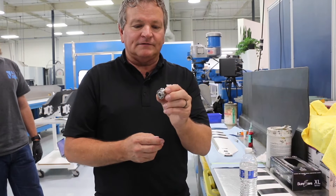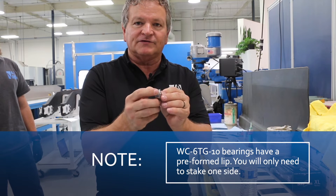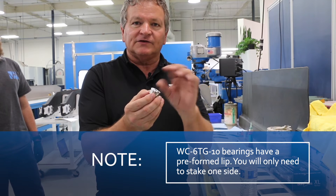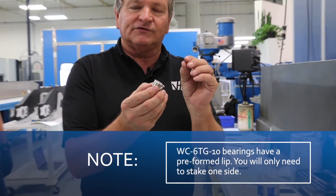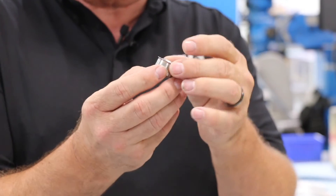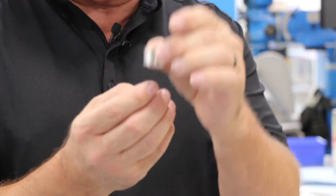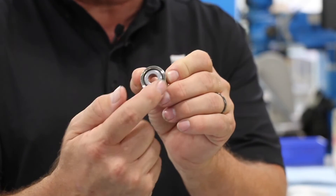Here's the bearing that Riley is going to install. If you notice on one side, it has a preformed lip — so the chamfer is already done. On the early bearings you had to stake both sides; on this one, you only stake one side. That's what was explained about the bigger chamfer on the blades — you put the preformed lip down into the bigger chamfer, and then that allows you to stake the other side of the bearing.